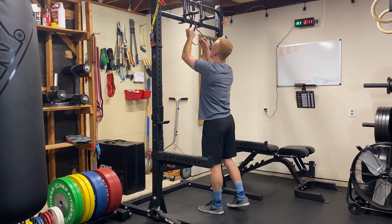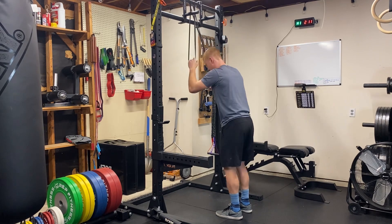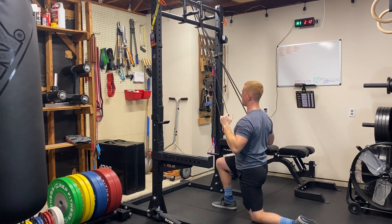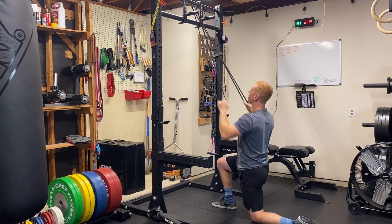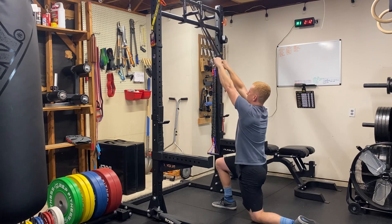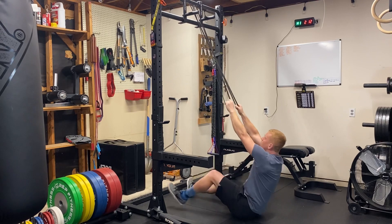This works best if you have a pull-up bar that you can throw the band around. You're going to want to grab one side in each hand. Starting off in a kneeling position is going to be a little bit easier because there's not as much tension on the band. The other way you can do it is sit all the way down to the floor.